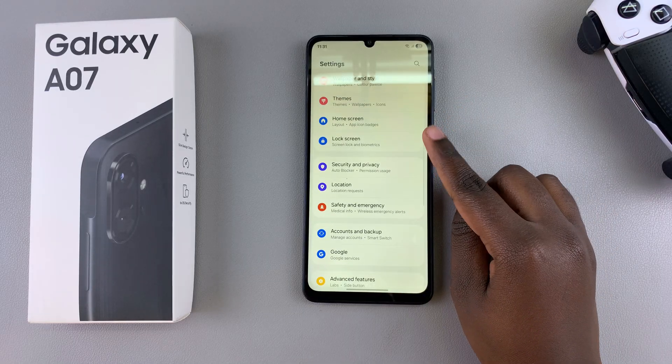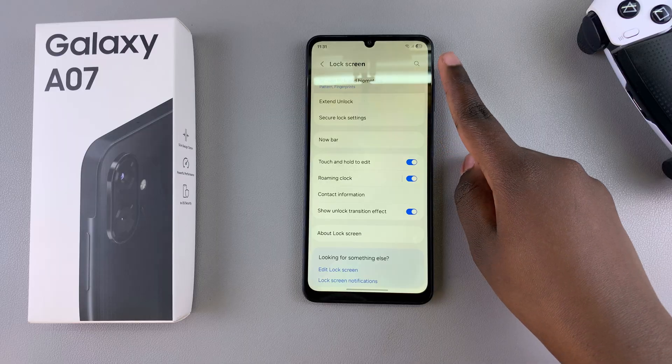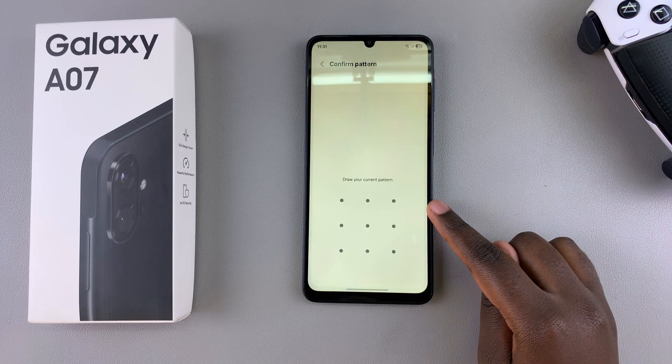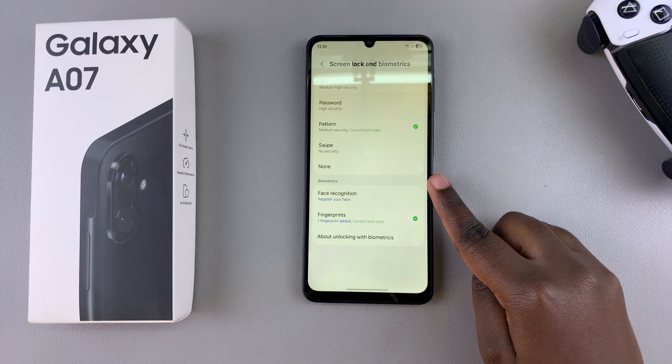Once you're in Settings, scroll and select the option Lock Screen. From Lock Screen, tap on Screen Lock and Biometrics, and then from here enter in your current PIN, password, or pattern. If you've not already set one up, you'll be prompted to do so.